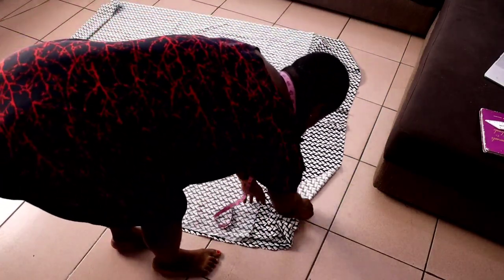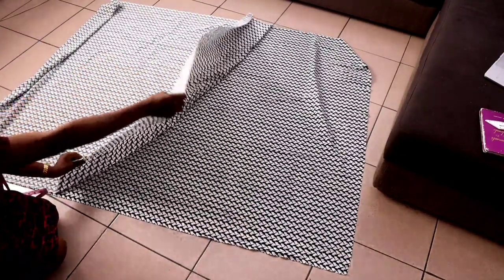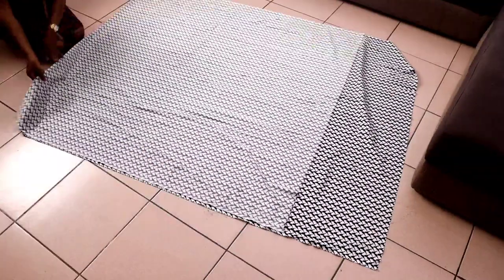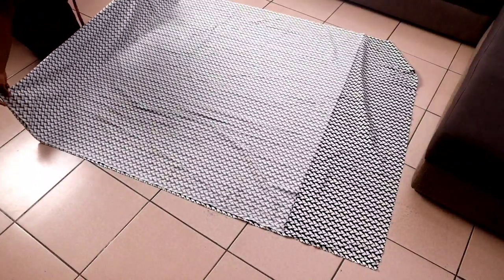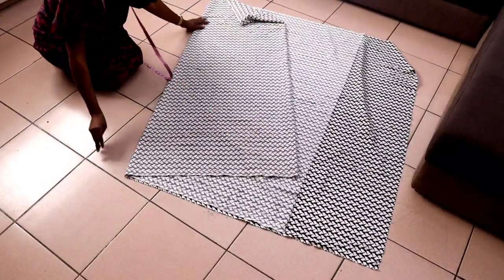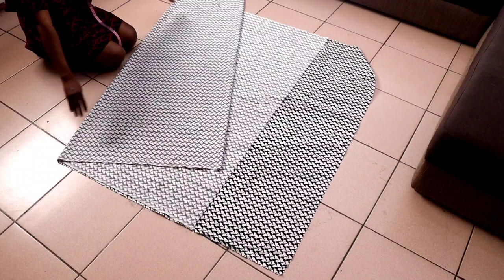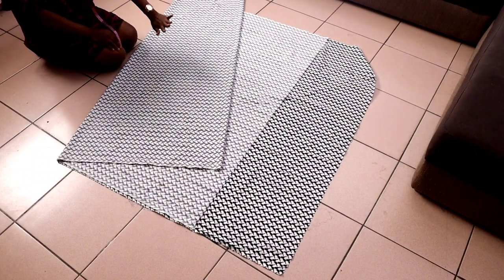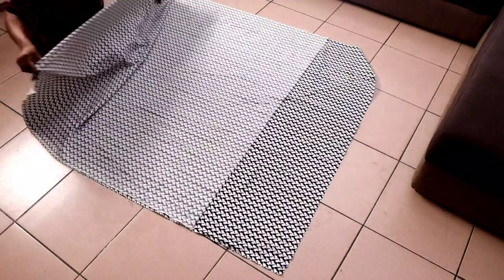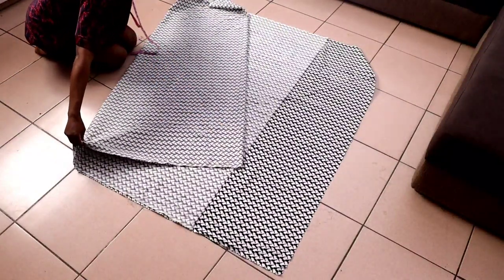I'm using three and a half yards of fabric here. The first thing you need to do is fold your fabric into two. This part here is unfolded, so you fold it again diagonally into four — can you see? You fold it diagonally into four. Make sure you are using fabric that is 60 inches wide, then first you fold it into two, then after that you fold it into four diagonally like this.